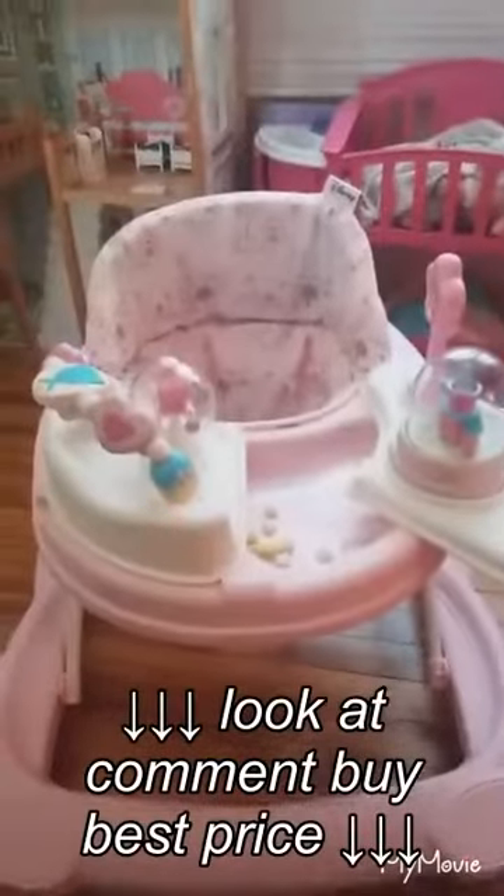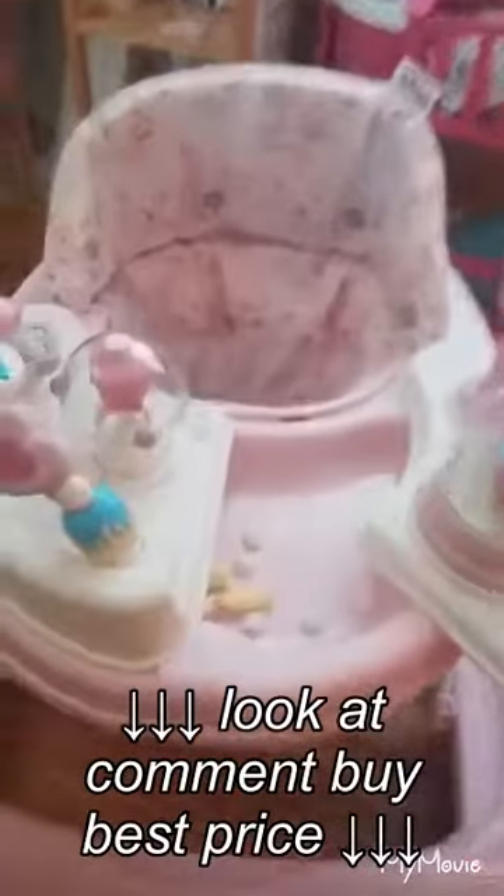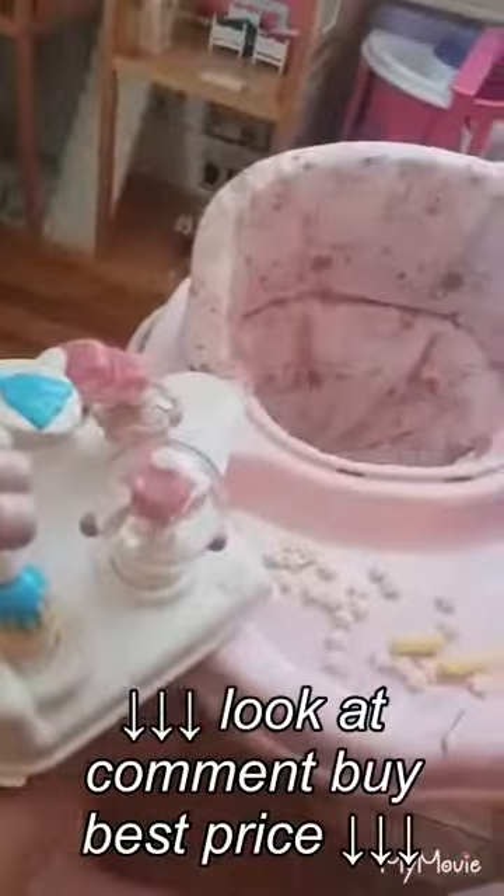Now it's got the double trays. Can you show them how it slides out? Remember to pull that down. It's got the slide out trays and we already got some puffs in there that the baby was eating earlier. Super easy to slide out — pull down, push out and it slides right out.